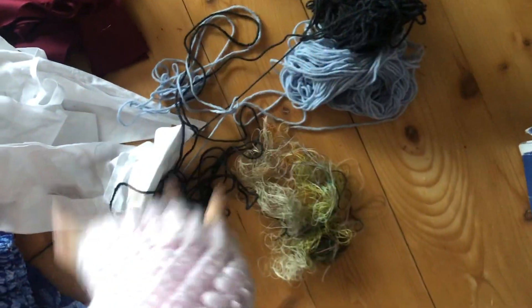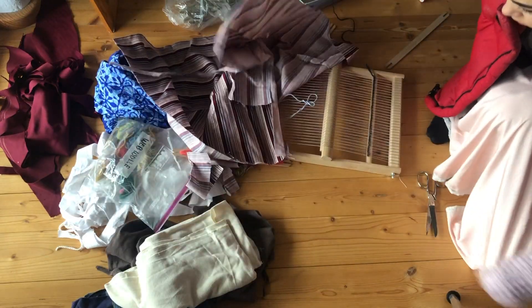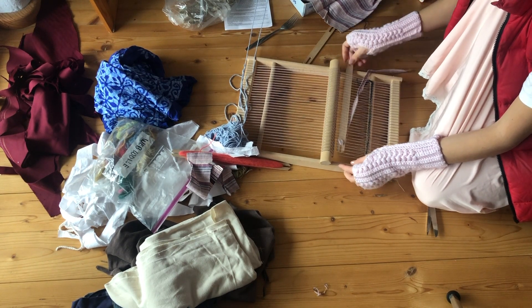I started collecting all the trash I had in my house. When I was done collecting everything, I started ripping the fabrics and weaving them into the loom. While I was doing this, I rethought the whole project and the instructions.